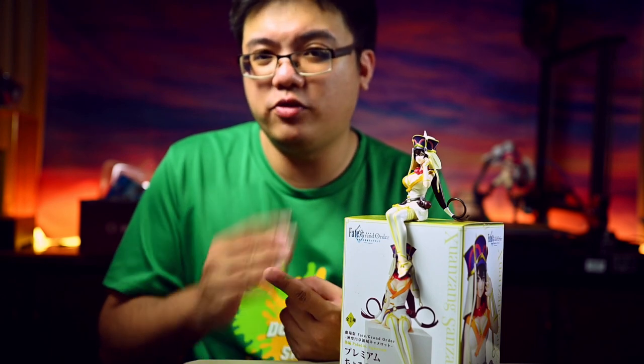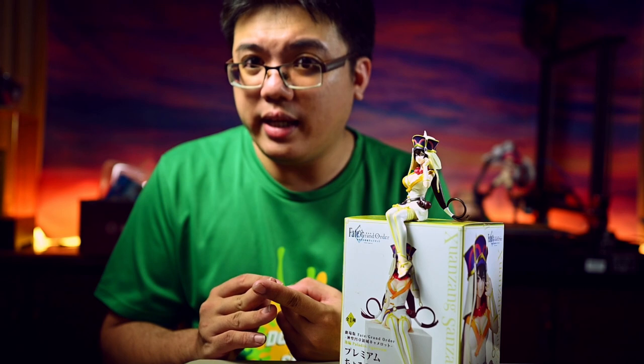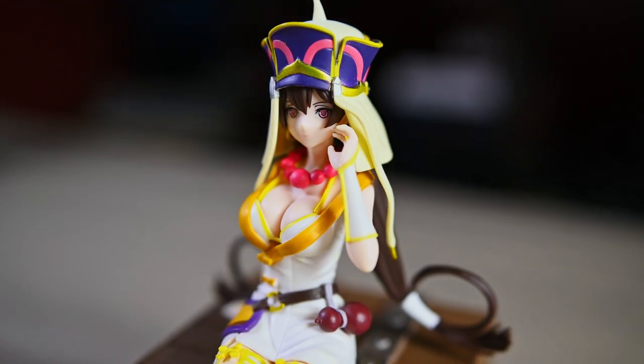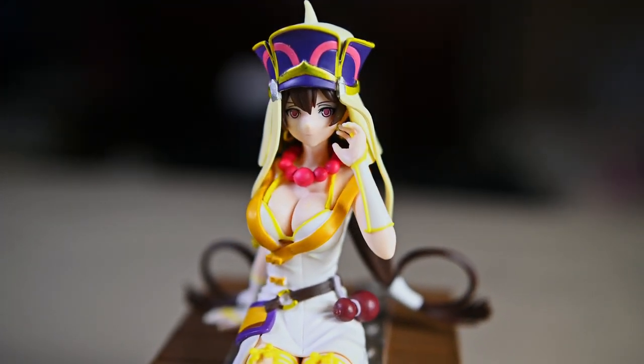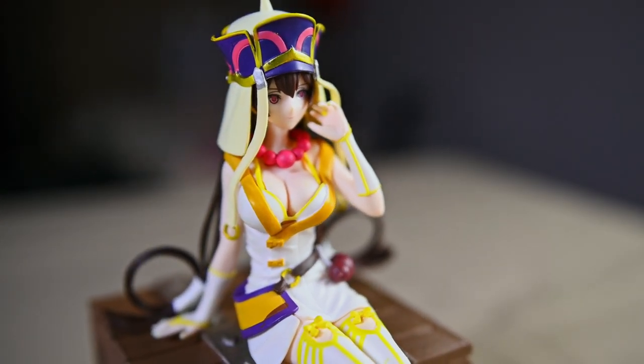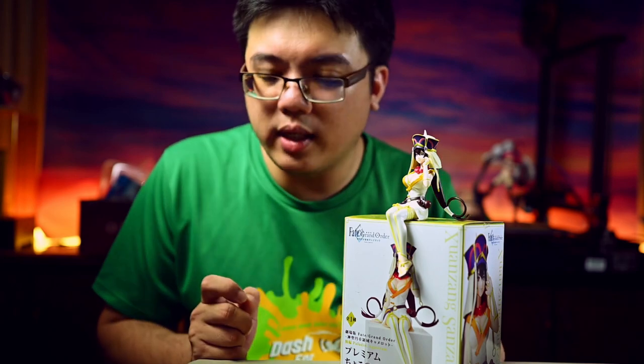Should you buy this prize figure of San Zhang? It all boils down to two factors. Number one is how badly you want a figure of this specific character, and there are not many out there. Number two, which is the more important one, is whether you can find her for really cheap at places like Mandarake for 500 to 600 Japanese yen and combine ship it with your other purchases. Do not buy her solo in one single shipment — that is all I can say about this prize figure if you insist on buying one.